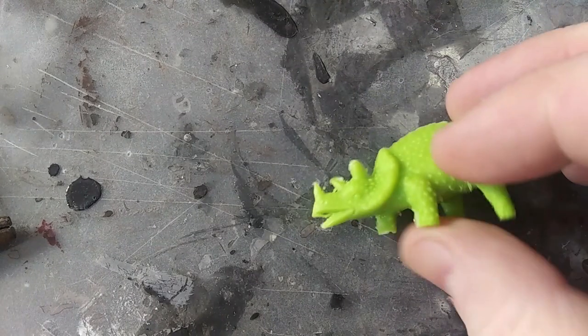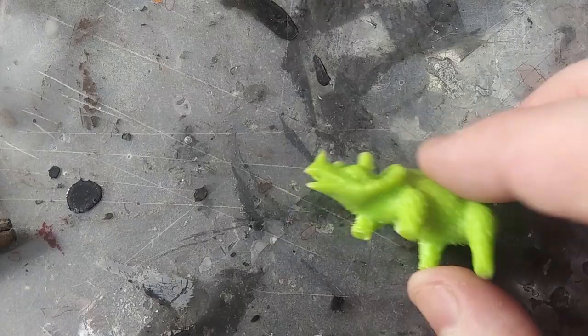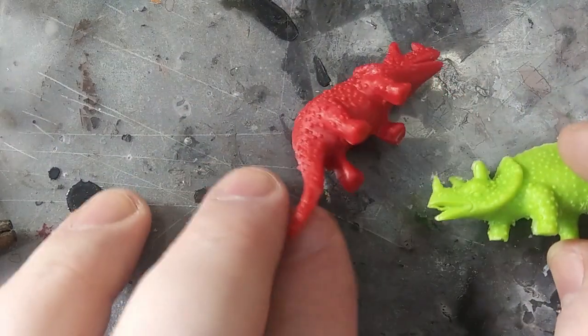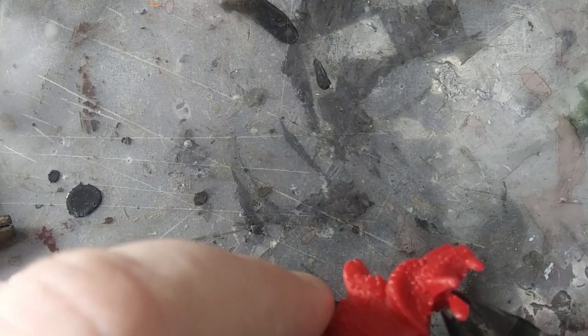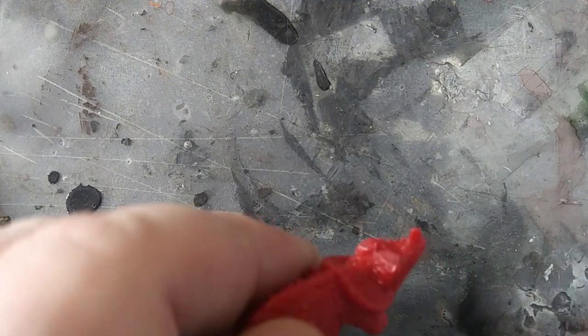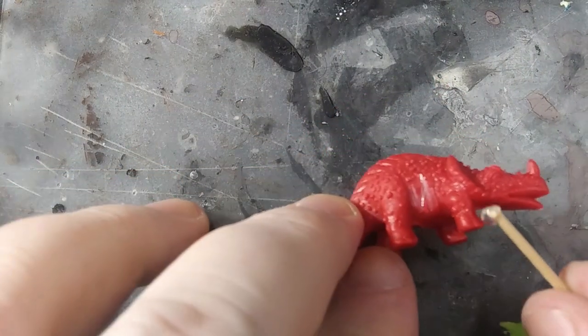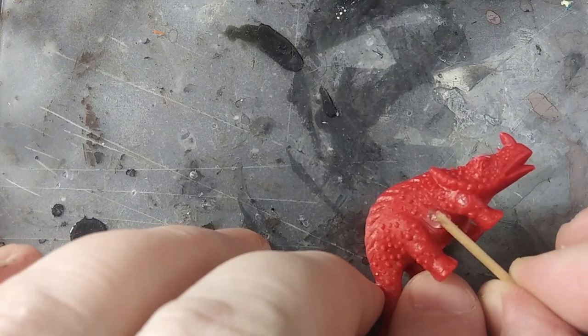Here is a little green Triceratops I harvested a tail from for a monster project. To make my Basilisk, I'm going to take another Triceratops, this one fully intact, and then I'm going to trim off the back horns from the head, leaving the nose horn on. Then I need to snip some extra legs off of the green Dino and set them aside. And then to make room for the new legs, I scraped away some of the belly on the red Dino.